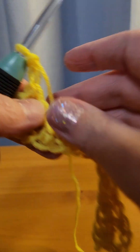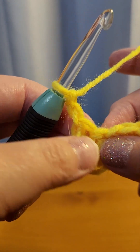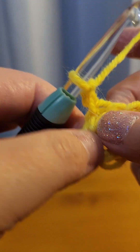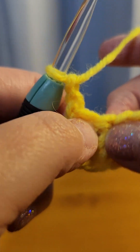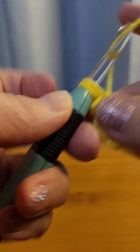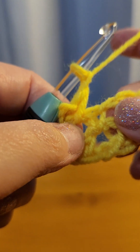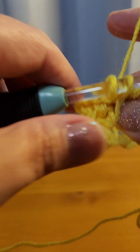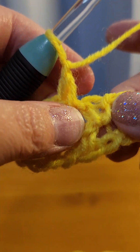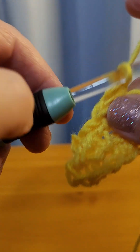This is the moss stitch — this is all you do, it's just repeats. Go into the stitch you just finished, then go into this empty space, single crochet, chain one. Always chain that one. Go into the next space, single crochet, chain one.